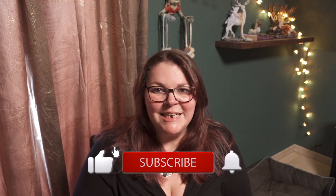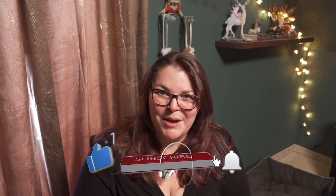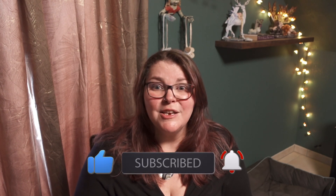But before we begin, if you like this type of content, please like, subscribe, and hit the notification bell so I can create more content for you. It really helps my channel, thank you so much.